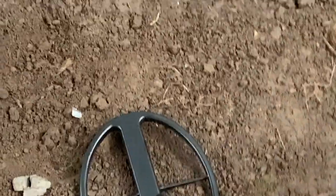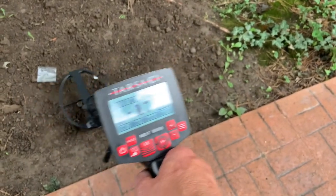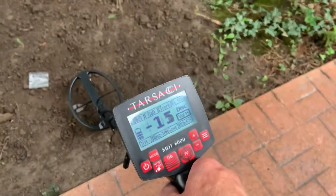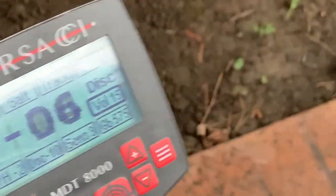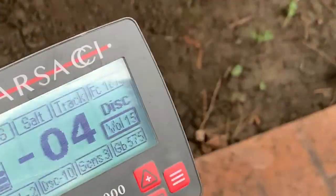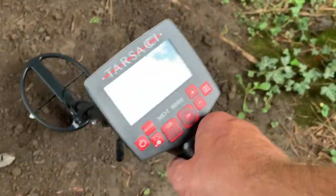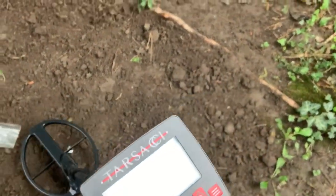Let's zoom back out. There are the coke rocks. Even with the salinity off, you're not going to get a good signal from those coke rocks. Now the foil — let me get the coke out of the way.